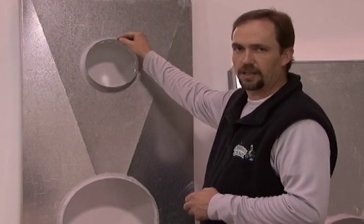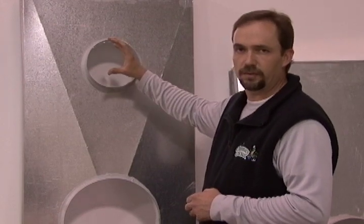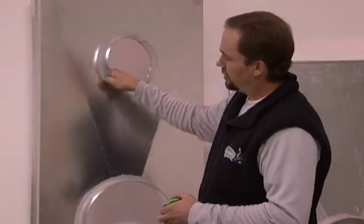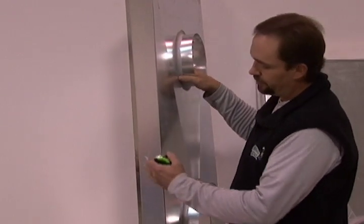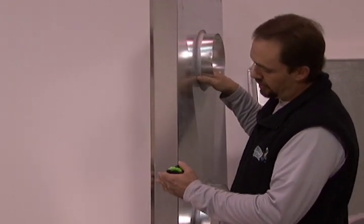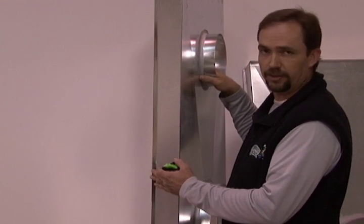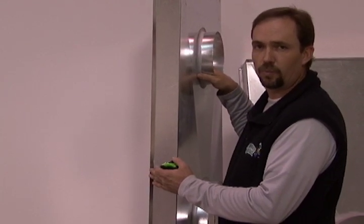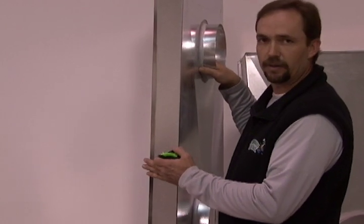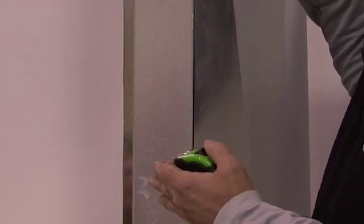The collar sticks up so that water cannot penetrate down into the hole. The pipes would actually come up through the center of these holes, and then they would have their own chimney cap on top of the pipes. On the sides, this is called the skirt. This actually overhangs the chase, and at the bottom of the skirt, here at Chimney Cricket, we always recommend adding a drip edge. This is a 45-degree bevel that keeps the water from running down the side of the chase — it kicks the water out and drips it off the edge of the pan so it doesn't contact the chase.